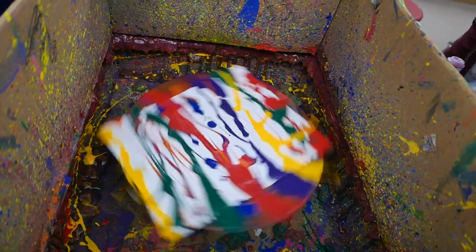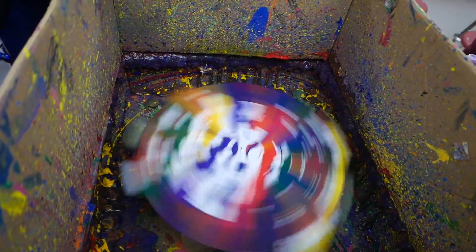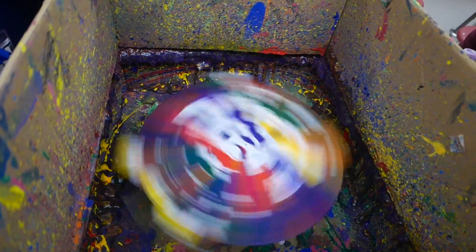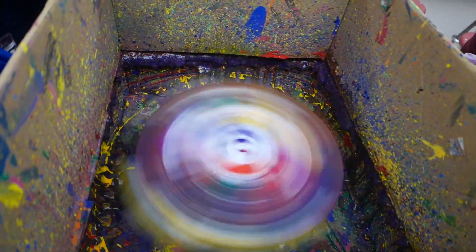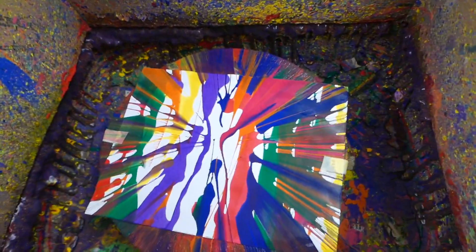That looks cool just how it is, honestly. Look at all of it shooting out onto the side, making all the stuff on the back drip. That looks so good. This is the centrifugal force.